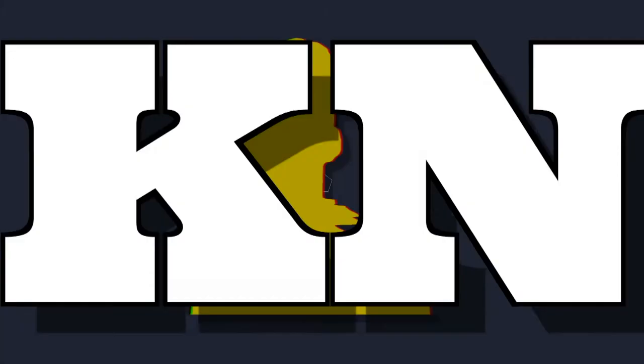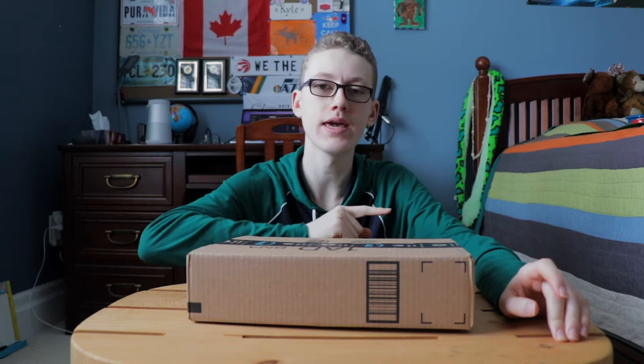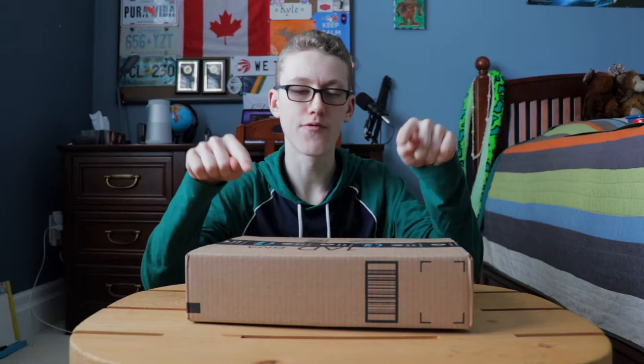Time for another unboxing. Welcome to the third installment of Amazon Tech Unboxing. This could have actually been the fourth because I did get another package earlier this week with a few things in it. I talked about them in my 'what's in my camera bag' video and on Twitter after I got them, so I just wanted to mention them before we unbox this.